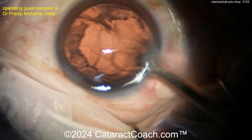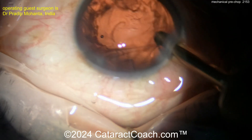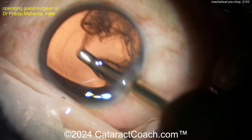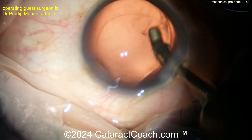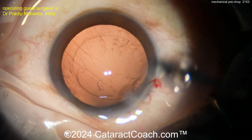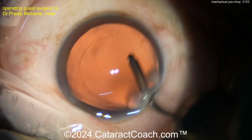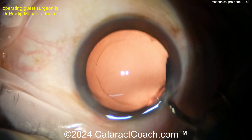A little coaxial irrigation-aspiration removes the lens cortex. Try a pre-chop technique — there are many different ways of doing it. On cataractcoach.com there's even a video of a resident case where just a chopper in one hand and a 27-gauge BSS cannula in the other is used to impale the nucleus, hook the equator, and chop it up. For a beginning resident, you might just chop the nucleus into four quadrants before they put the phaco probe in to make life easy.